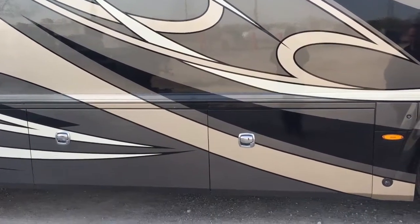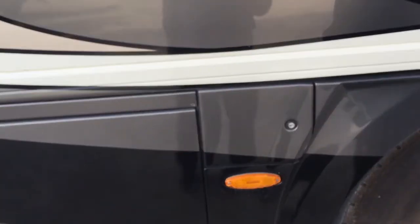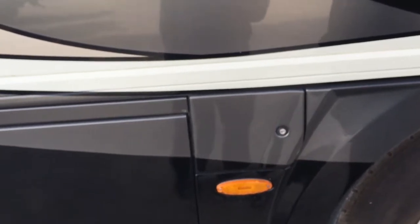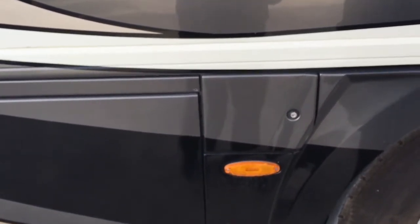The first thing I wanted to point out is on both sides of this coach we have a fuel fill door, which is nice because if you're towing a trailer you can pull in on either side, whichever side is easier for you to fill this thing up.